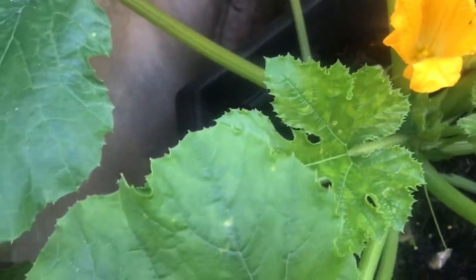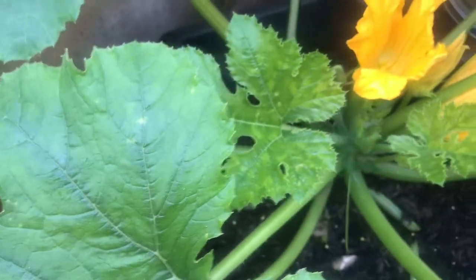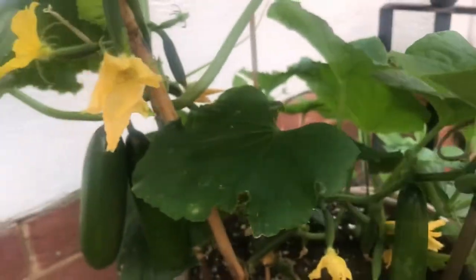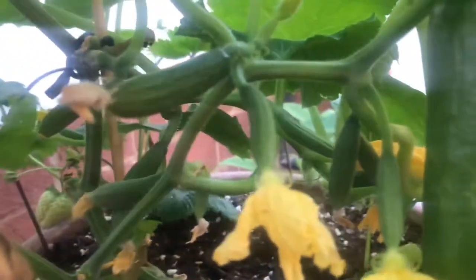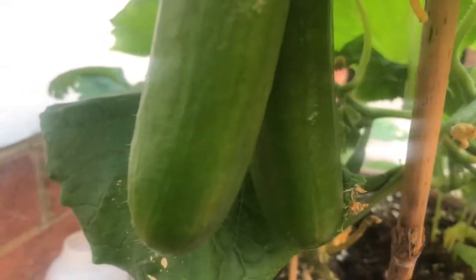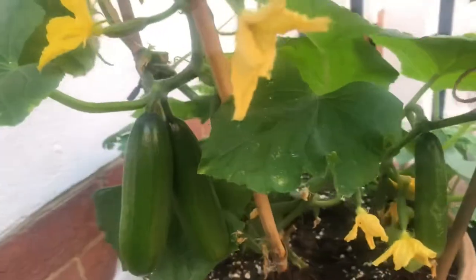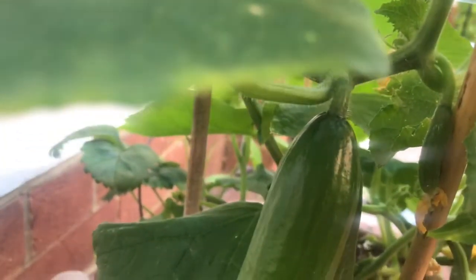Now I'm going to show you another plant — the cucumber plant. You can see there are lots of flowers and also small fruits along with the flowers. We bought this plant from B&Q for seven pounds, and mashallah we have already harvested around seven cucumbers, and now a new lot of cucumbers are growing. Today I will put more soil and also give more liquid fertilizer to this plant.